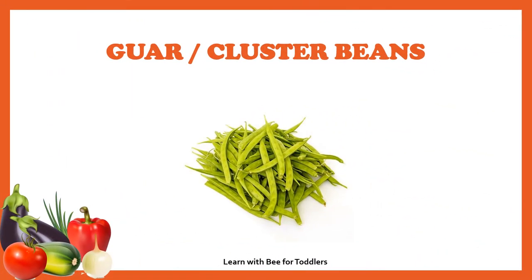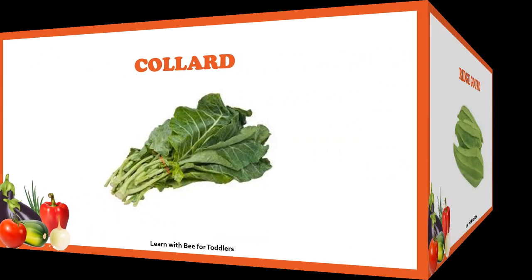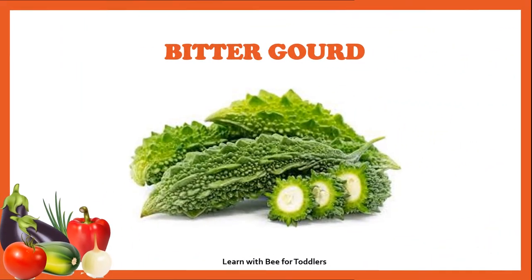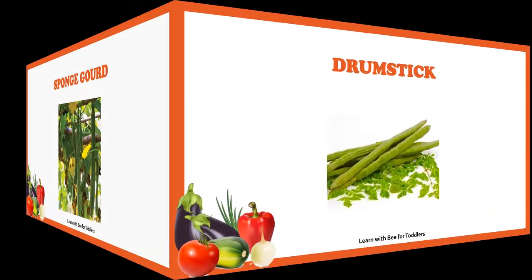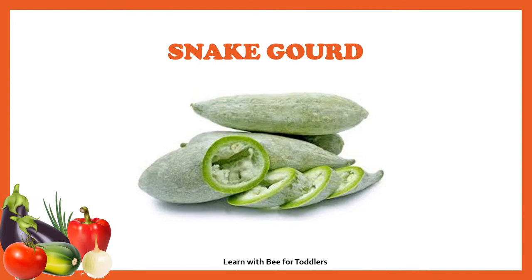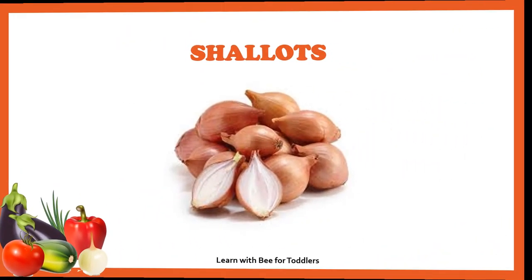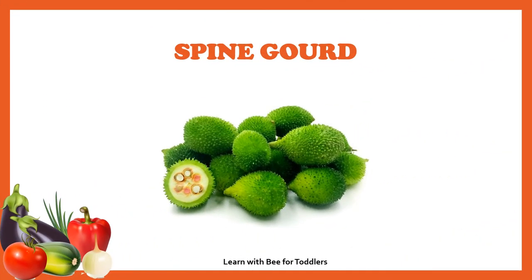Collard, ridge gourd, bitter gourd, sponge gourd, drumstick, snake gourd, shallots, pointed gourd, spine gourd, pumpkin.